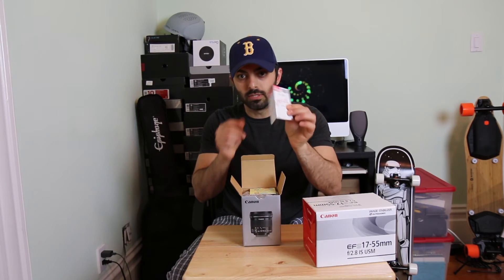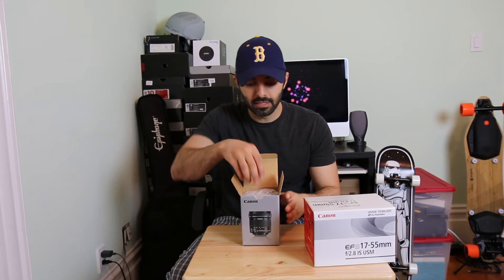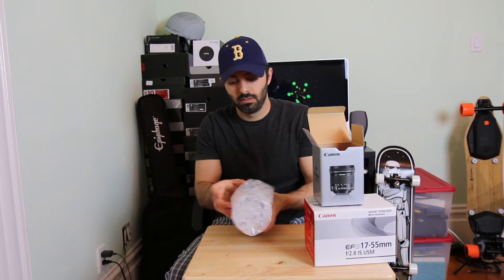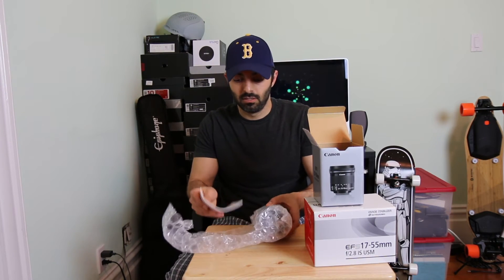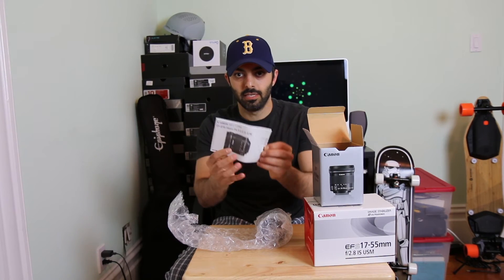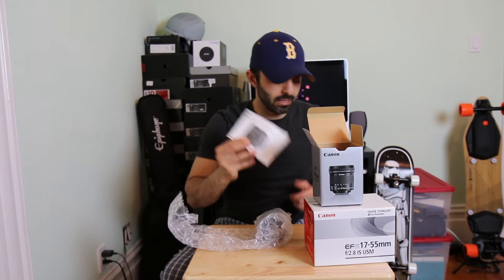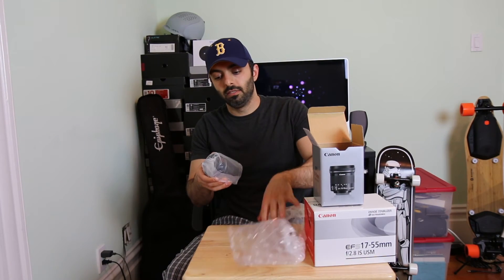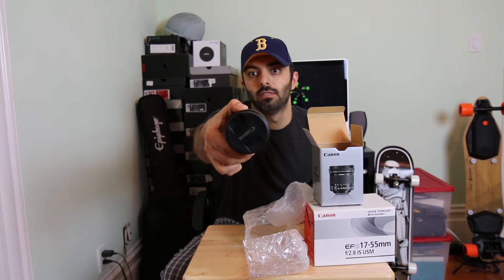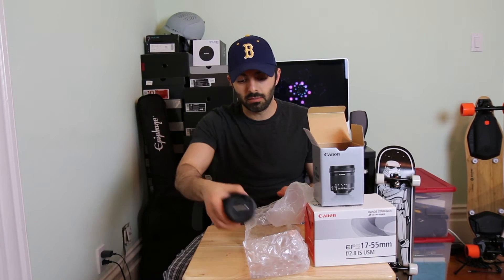There we go. Just off the bat, there's a warranty card and paperwork you don't really need. It comes with little instructions, and again you guys can hear the sound that the non-STM lens makes. There we go — there's the lens. I'll pop it out for you guys. You can listen to STM versus non-STM.